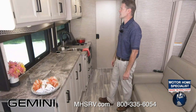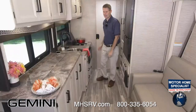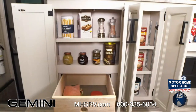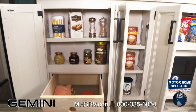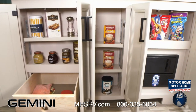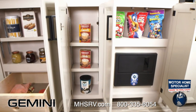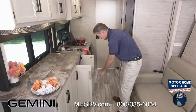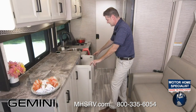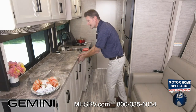You can fit everything in here. Up top: 8 cabinets. Down below you can use this as a pantry — snacks, chocolates, jams and jellies, extra towels or pot holders in the middle, your coffee bar, cereal shelf. Down below you also have your fuse box, where you'll find your 12-volt and 110 fuses — accessible with the slide in. If you ever need to reset a fuse, it's right under here. A lot of storage space in this Gemini.